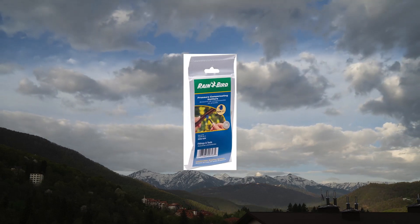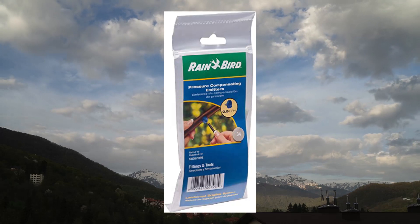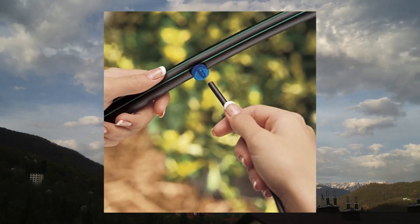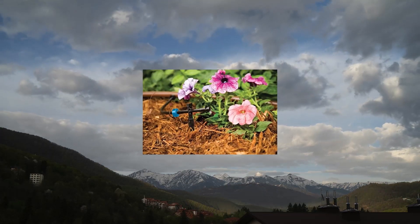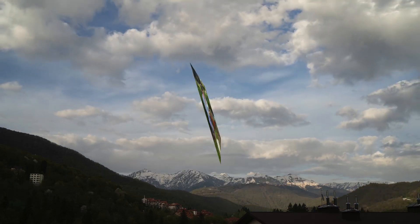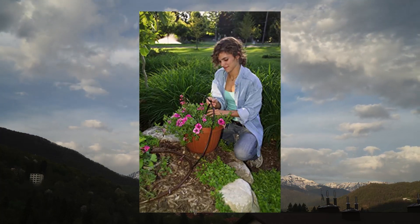RainBird SW10.30PS drip irrigation spot watering dripper emitter. 1.0 gallon per hour pressure compensating emitter delivers the same uniform flow rate from beginning to end of tubing runs. Slow watering rate allows soil to absorb water more completely in the root zones of plants.